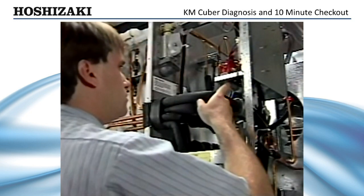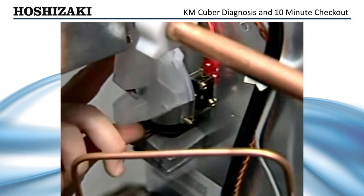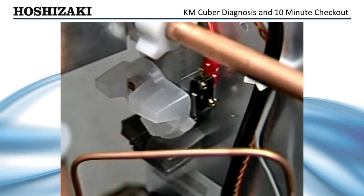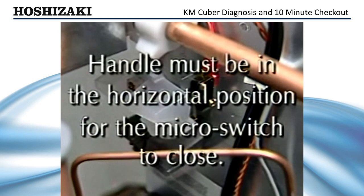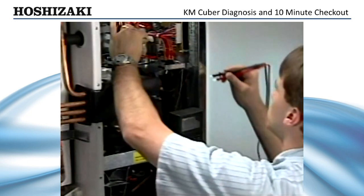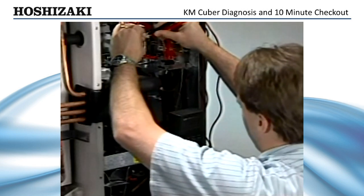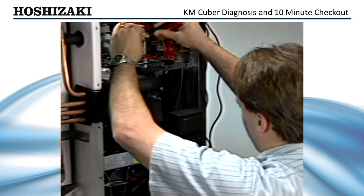Next, check the cleaning valve micro switch. Flip the unit switch back to the ice making position. If there is still no water entering the evaporator, check the position of the cleaning valve handle. This handle must be in the horizontal position in order for the micro switch located behind the handle to close. This micro switch supplies control voltage to the control board. The cycle will not start without control voltage. A quick check of the control transformer secondary will verify that control voltage is present.